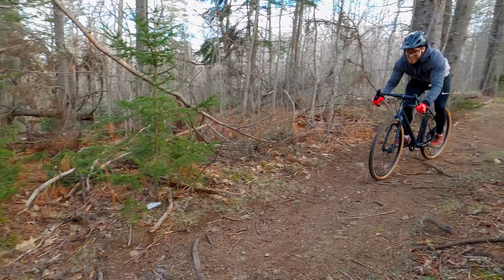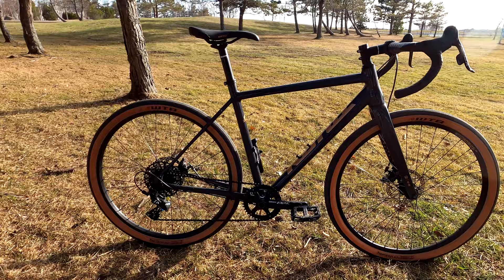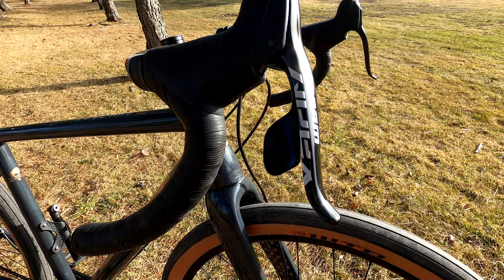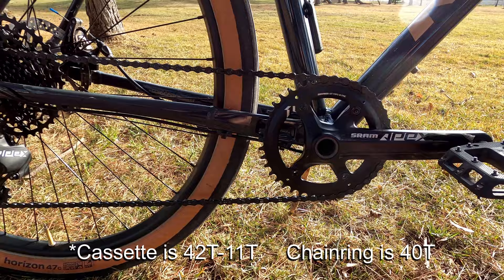Some of the things I'm a little less impressed about: I would have loved to see some fork mounts on the carbon fork — this would have been really nice especially for bike packing, especially at this price point. And another thing is the 1x system. Like I said it's a pro for me, but it also feels a little limiting on the road, especially when going downhill.